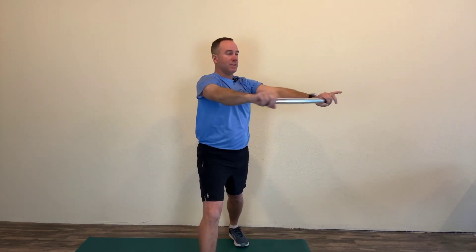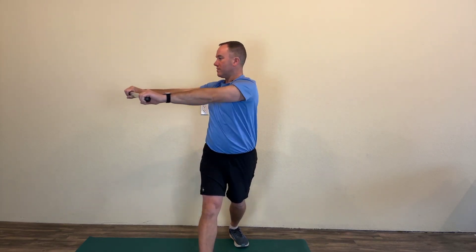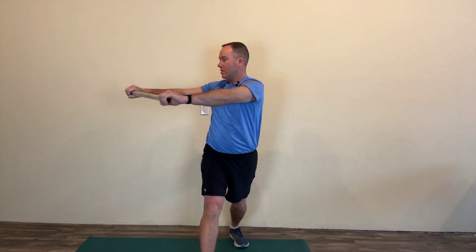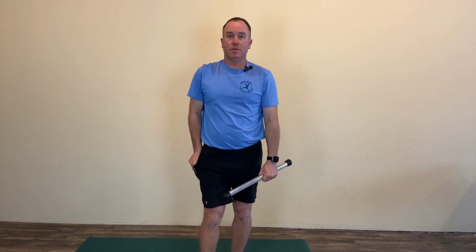Then come out front and turn — head, hips, and shoulders — turn as far as you can. Same thing, you're not going to go as far one way as the other, and that's okay. Then switch sides and do it on the other side to get evened out.